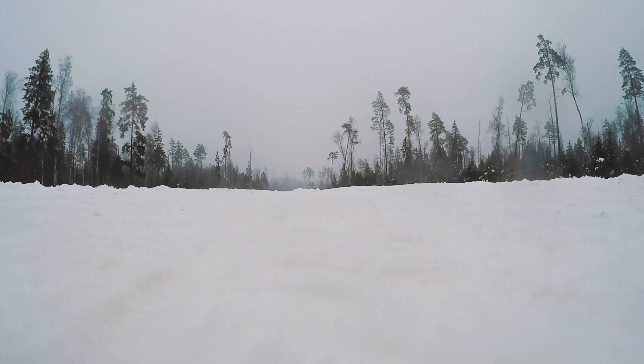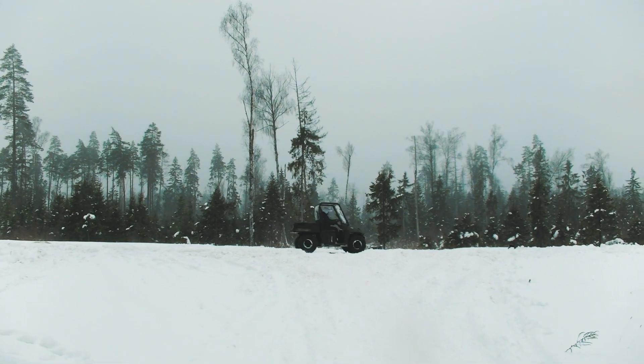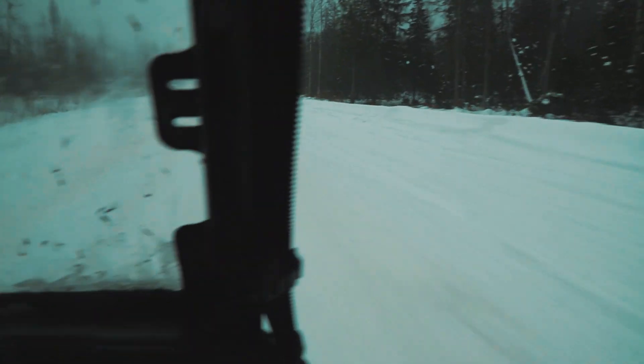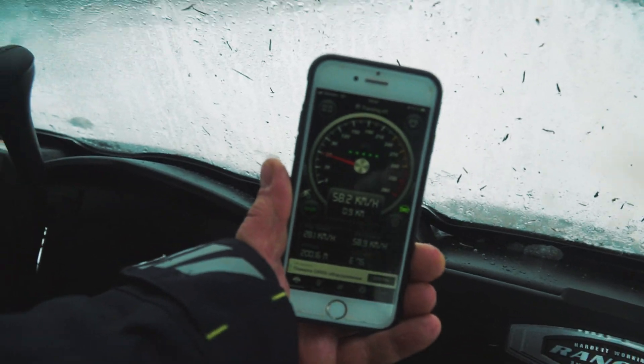Let's try to measure the maximum speed. Actually the vehicle is not very fast — it's a UTV after all. On a good dry road its maximum is about 65 km/h, and we could reach 58 km/h on this icy road.